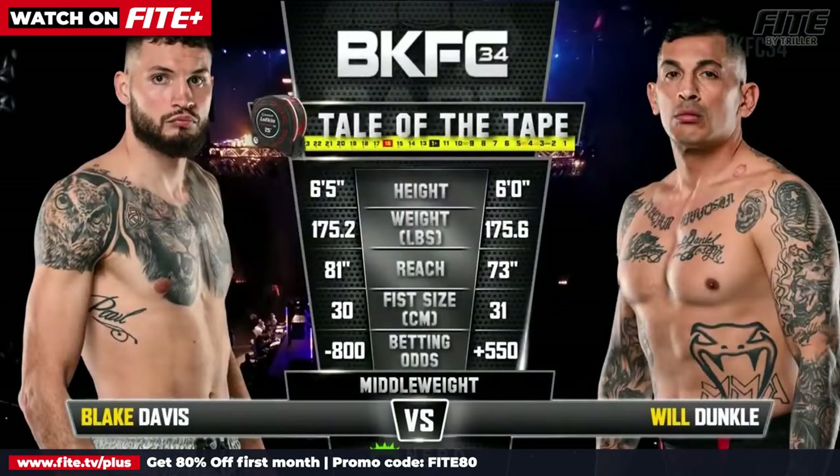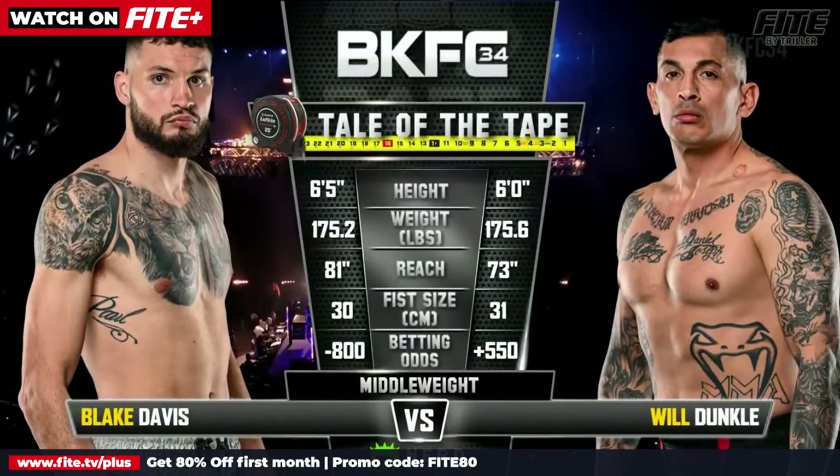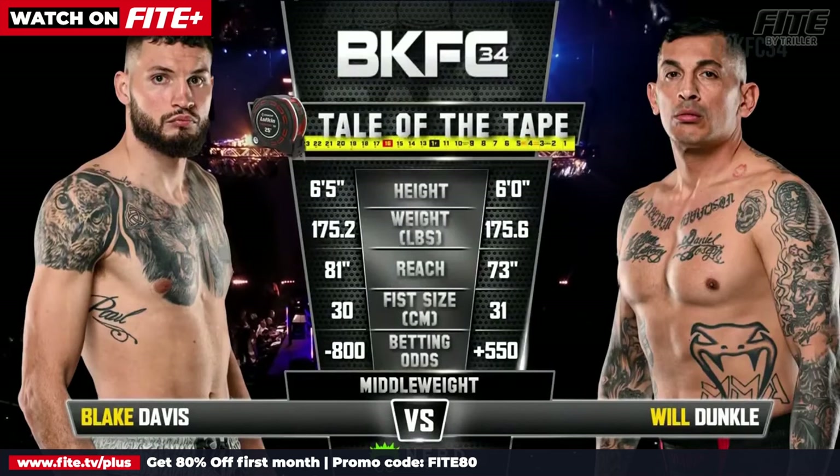Crescent Tools brings you our tale of the tape for this bout in the middleweight division: Blake Davis vs. Will Dunkle.